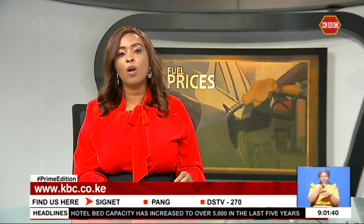We'd like to hear your feedback — that's KBC Channel 1 on Facebook and on Twitter. The Energy Petroleum Regulatory Authority has revised downward the price of fuel in the latest price review. The prices of Super Petrol and diesel are down by five shillings, while kerosene will be cheaper by seven shillings and 28 cents. The new prices come at a time when the authority is in the spotlight due to expensive fuel that has pushed up the cost of living.